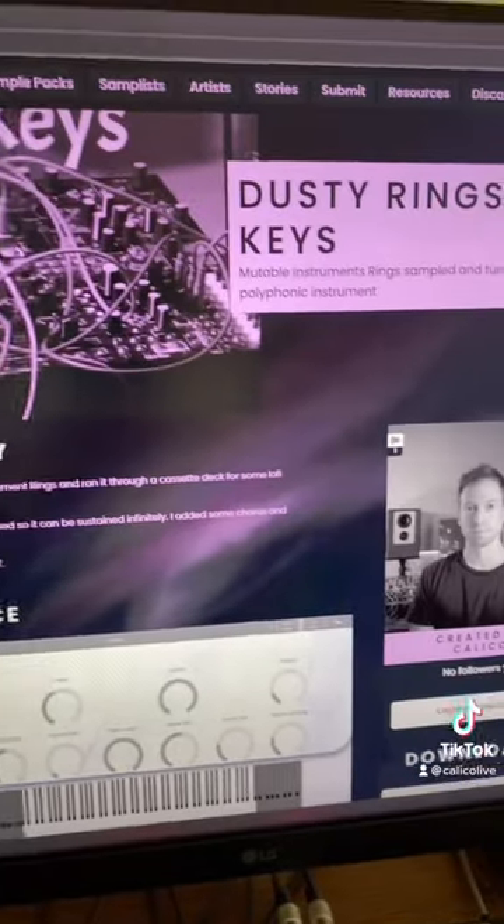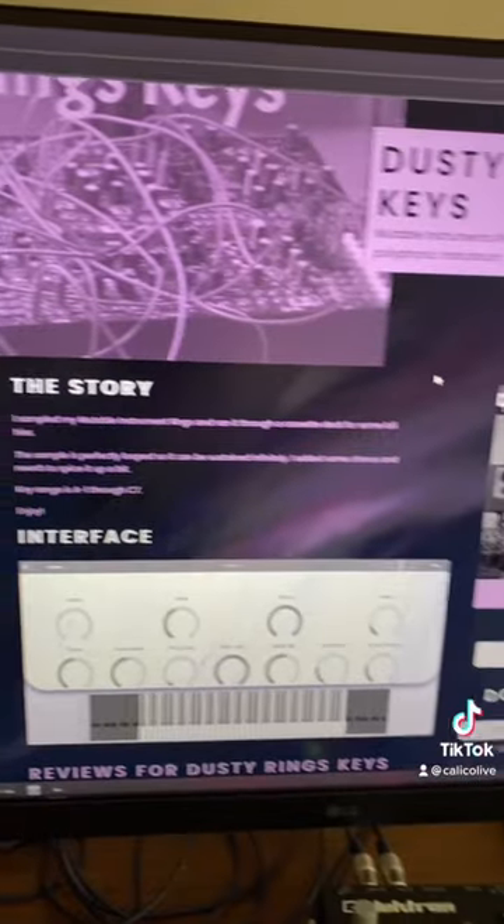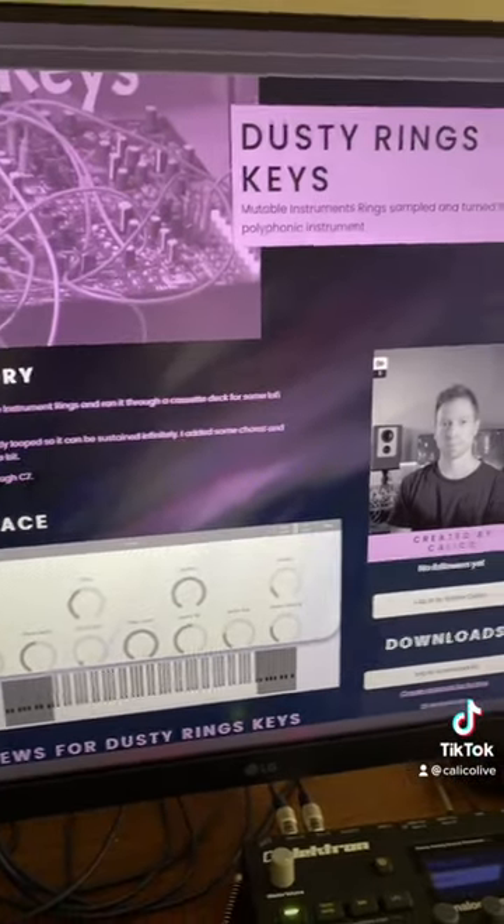If you want to grab it, you can grab it from my Pianobook profile — it is totally free. I'm going to try to post at least one new instrument a week on this page, so make sure to check my bio for a shortcut to this page. I hope you guys like the instrument, enjoy!